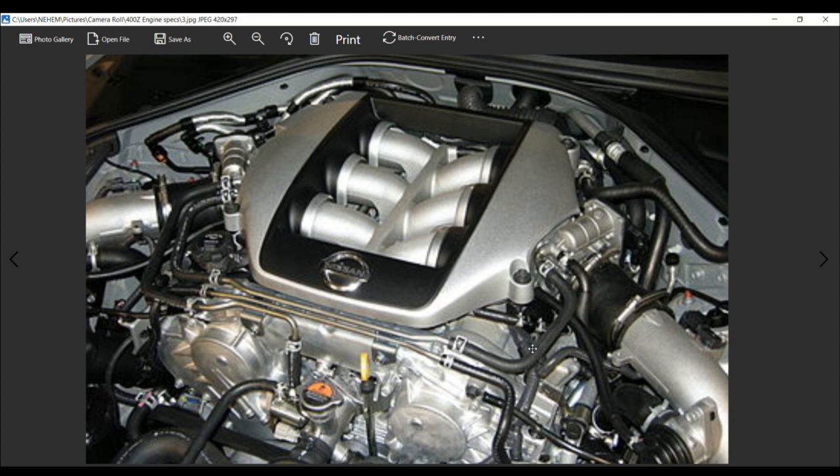Things have slowed down a little bit, because guess what — it's coming to the 400Z. This engine is also on Ward's 10 Best Engines list.